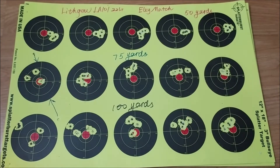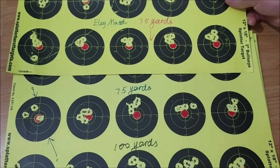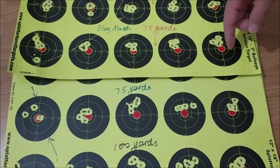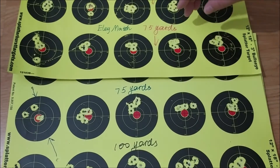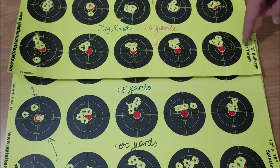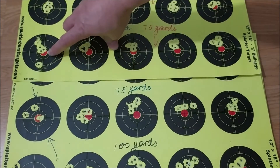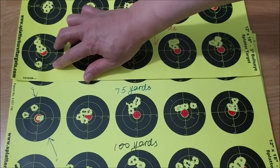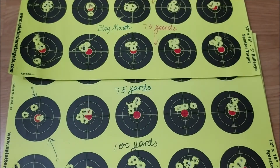Let me show you for comparison. This is it — these groups were from February, a few months ago. These four groups are better than the current four groups. The first group doesn't count because it was to find the drop, so only the next four groups count. And these older ones are better than these.